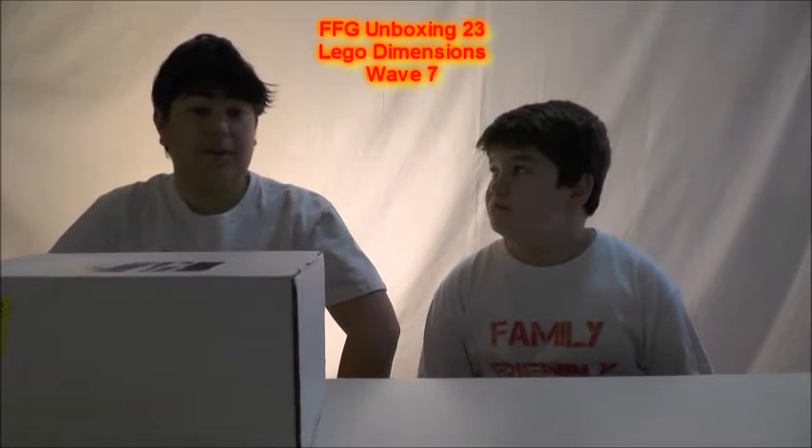Hey everybody, Kiki Gamer here from Fantasy Valley Gaming doing a mystery unboxing. We're not quite sure where it's from because when it was given to us by Paul Burry, editor-in-chief, he had already blacked out everything. So we have no idea where it's from, and we're just going to open it up.